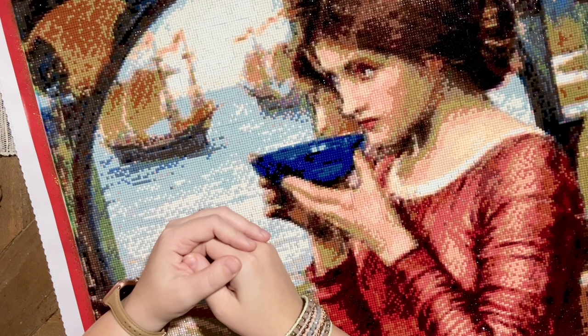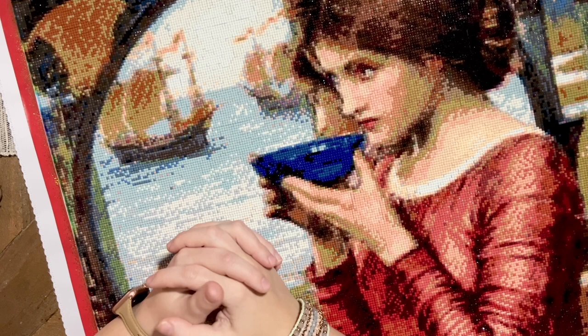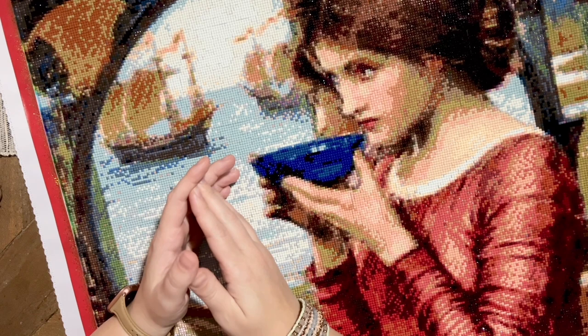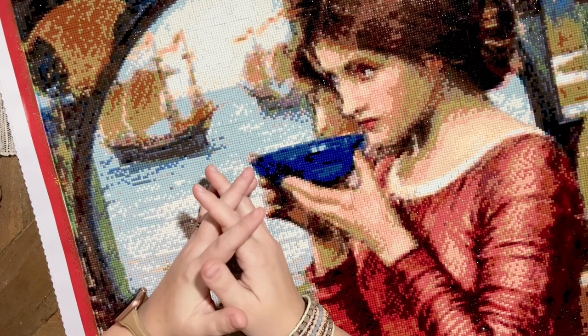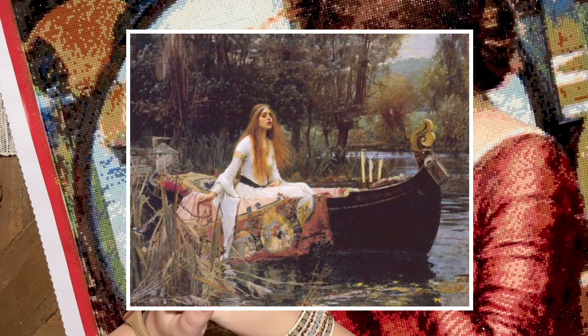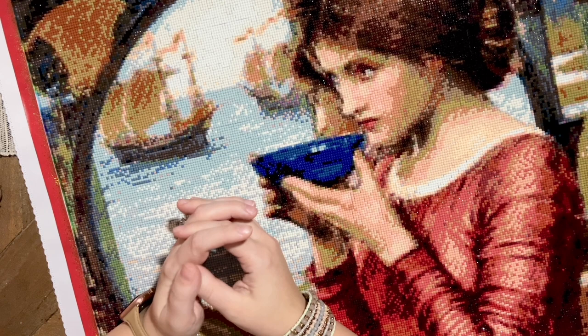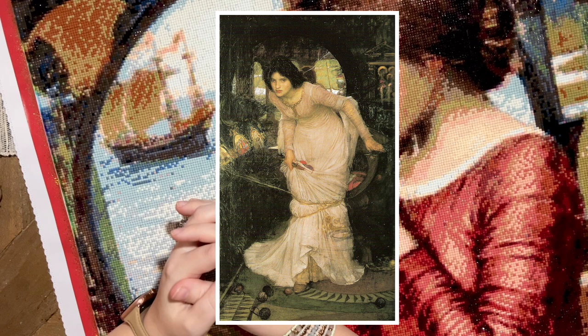He began to draw inspiration from classical and romantic literature, again tapping into those pre-Raphaelite themes. He painted a lot of scenes from Greek mythology and the Arthurian cycle. One of his most famous paintings — which you've probably seen — is 'The Lady of Shalott' in 1888, based on Alfred Tennyson's poem of the same name. The poem is from an Arthurian legend about Elaine of Astolat, a maiden who died of unrequited love for Sir Lancelot. Waterhouse created two additional paintings based on different verses from Tennyson's poem, including 'The Lady of Shalott Looking at Lancelot' in 1894 and 'I Am Half Sick of Shadows' from 1915.